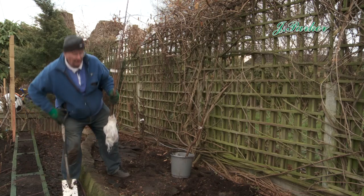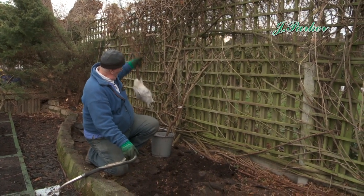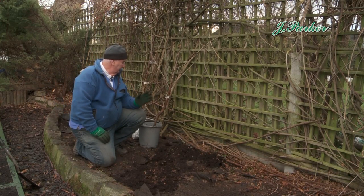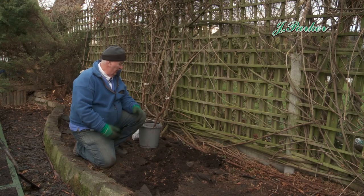The planting of them is as easy as can be. That's how it comes as soon as it arrives. If you're ready for planting and the weather's the right condition, what you need to do is put it in a bucket of water and give it a good soak for at least a couple of hours.